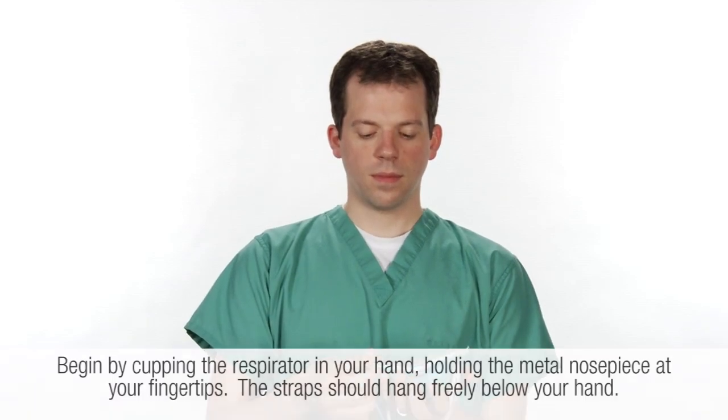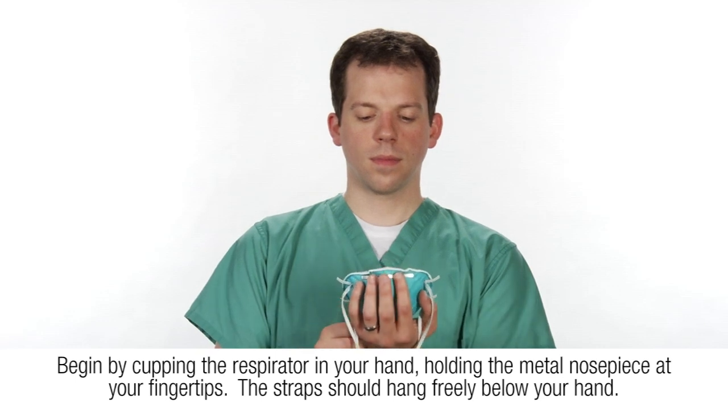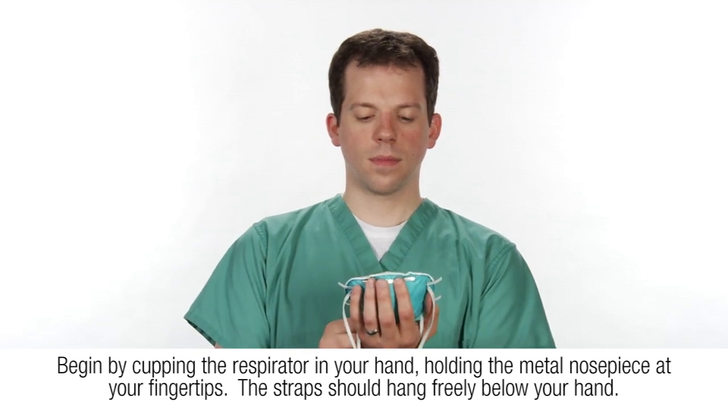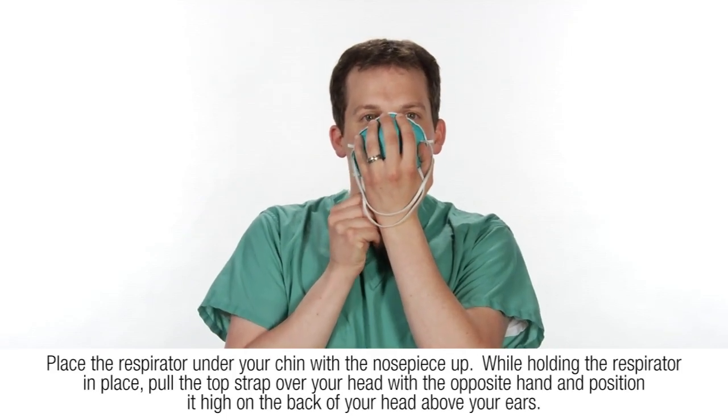Follow these instructions each time you don your respirator in order to achieve a proper fit. Begin by cupping the respirator in your hand, holding the metal nose piece at your fingertips. The straps should hang freely below your hand. Place the respirator under your chin with the nose piece up.